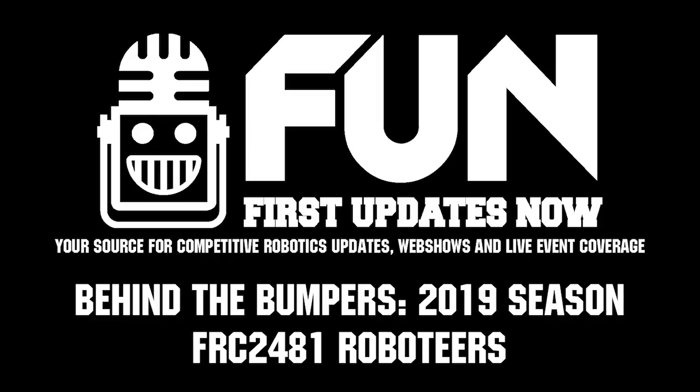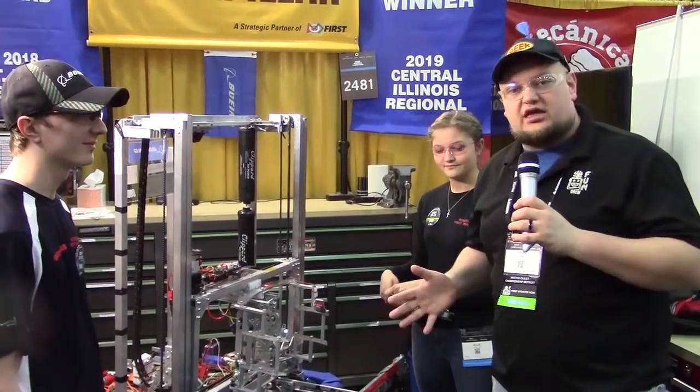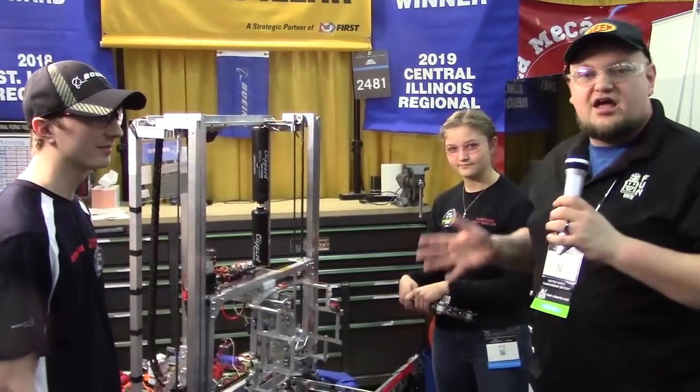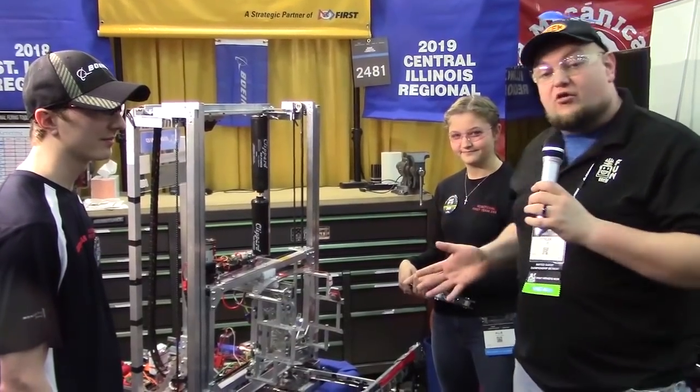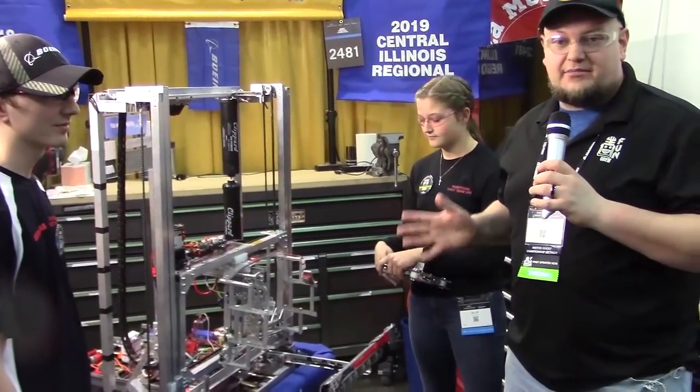Check in here with team number 2481, the Roboteers, coming out of Illinois here at the Detroit Championship. These are your winners of the Central Illinois Regional. I'm here with Andrew and Allie, and we're going to check out more about this awesome robot on Behind the Bumper.